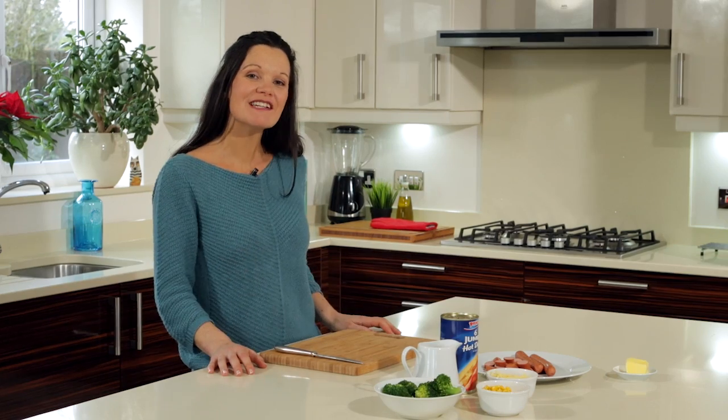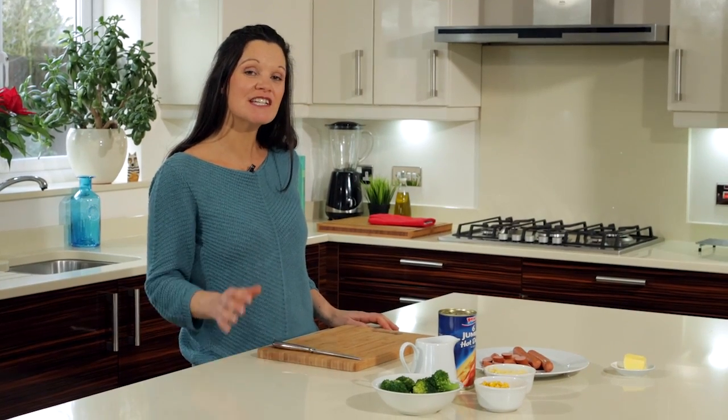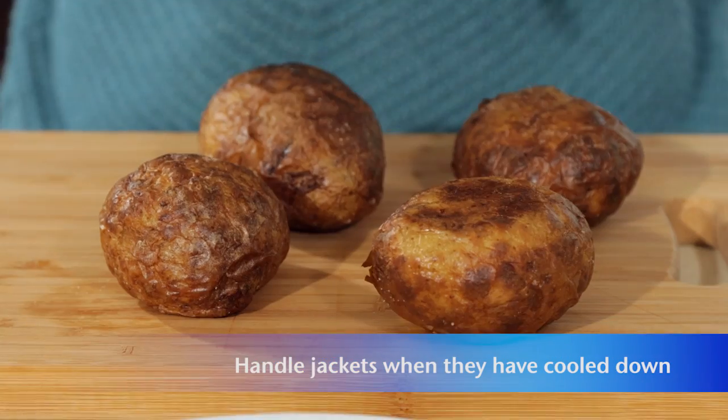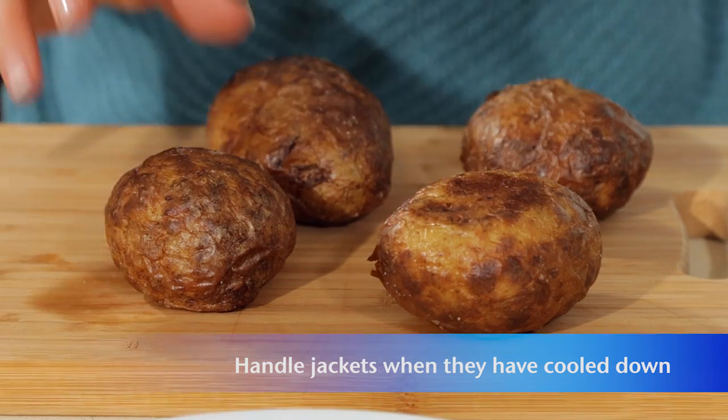Now, while these spuds are baking, I'm going to continue the job of chopping up my Prince's Jumbo Hot Dogs. They're so crispy and brown, this is going to make such a huge difference.